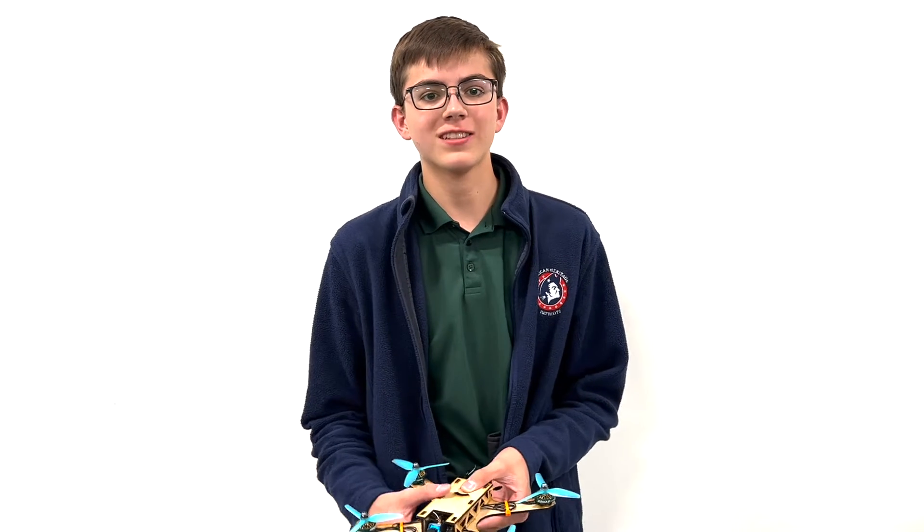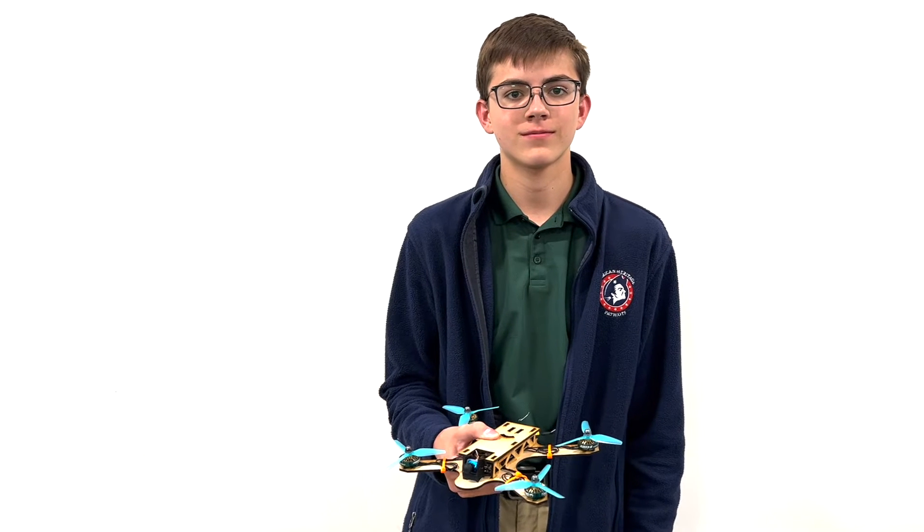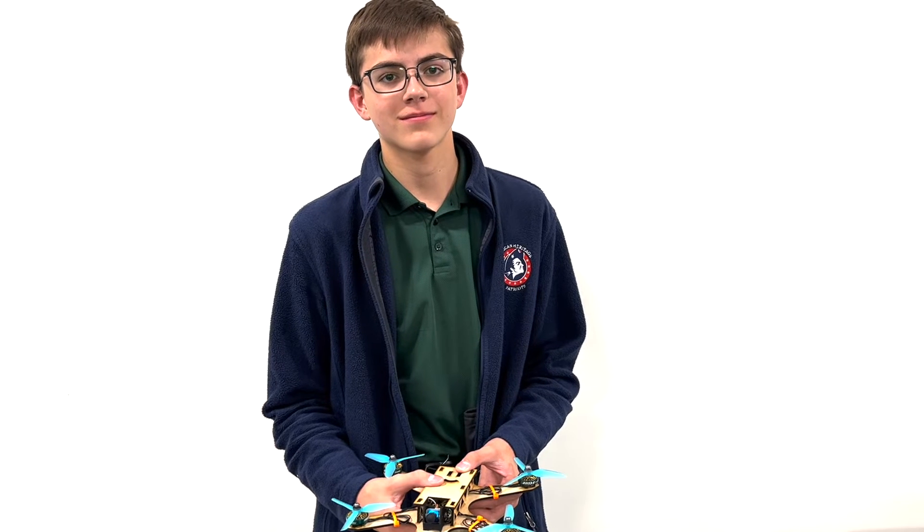Mr. Burke brought in a special guest that talked to us about drones. What tools did you find most helpful in building your project? A soldering iron. What do you think was the biggest challenge in making your project? Getting the remote to connect with the receiver — we're still working on that a bit.